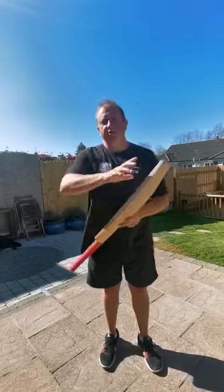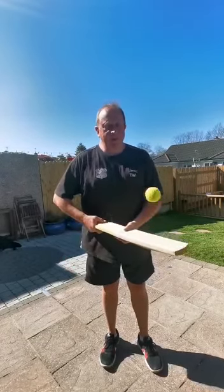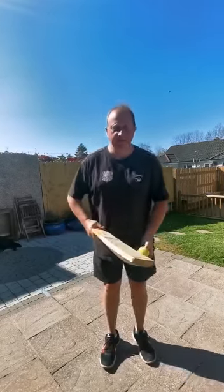The idea is that you keep the ball up while trying to hit all the sides of the bat. In this particular option you can have as many touches back on the face when you're getting ready for your next side. So something like this, here we go.